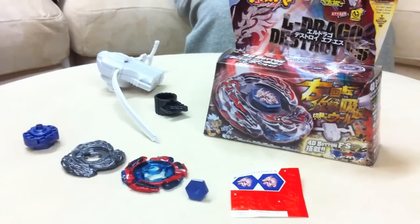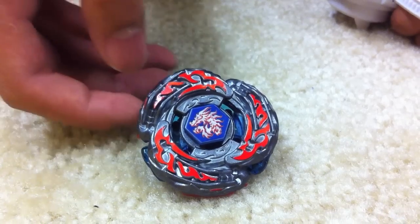So, El Draco Destroy, right here. El Draco Destroy test run!